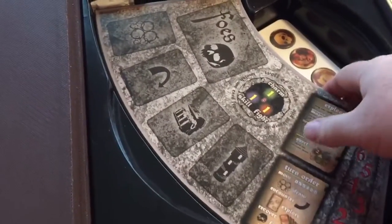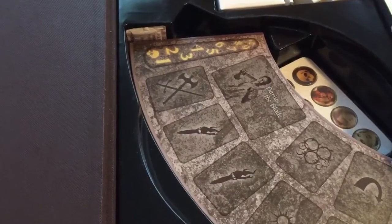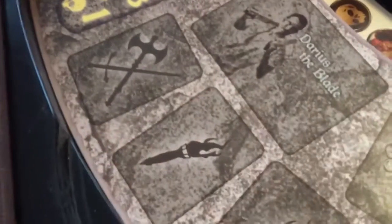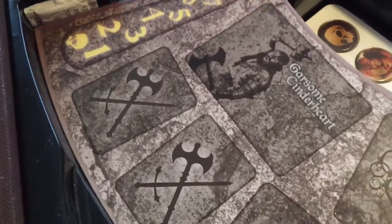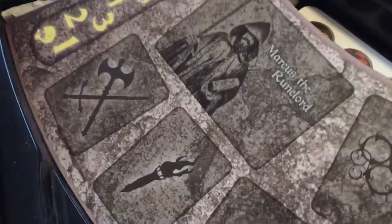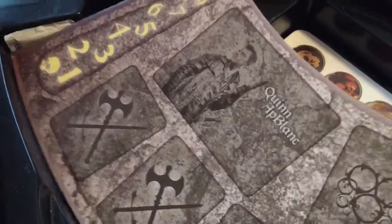Looks like we've got some player boards down in here — some player boards, some encounter boards that are in the game. This is Darius the Blade. We've got Garson Cinderheart — pretty interesting. Marcus the Rune Lord. We've got some different character cards here. Florence Haymaker — that's pretty awesome. We've got Quinn at Block.